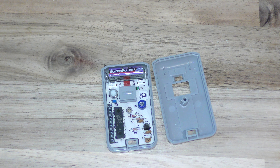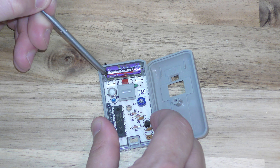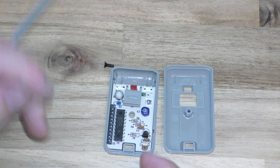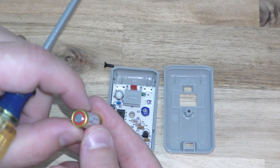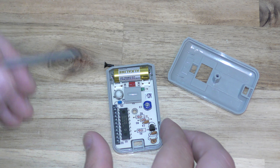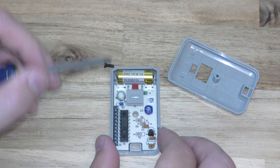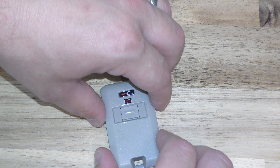So take your screwdriver and just gently pop that out, and this goes back in with this orientation. Go ahead and put that back in. You can test right here to make sure your garage door's back in business. Go ahead and put this on, get it lined up right, and put your screw back in.